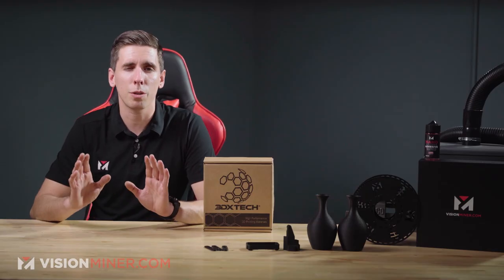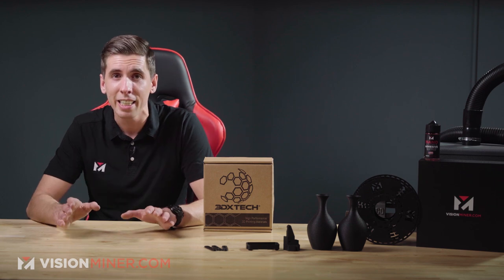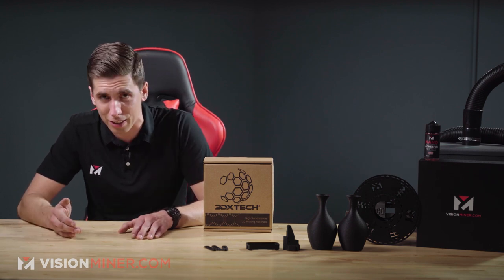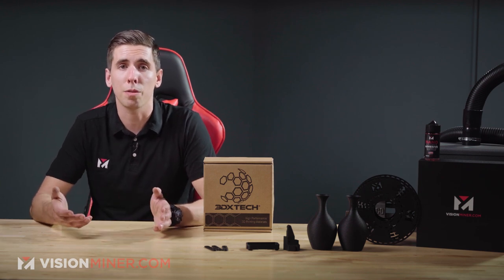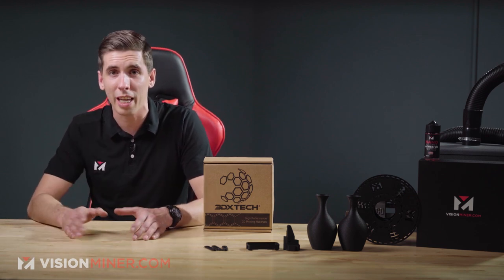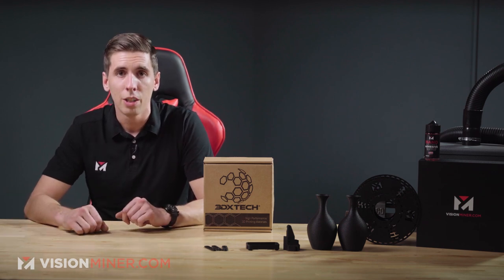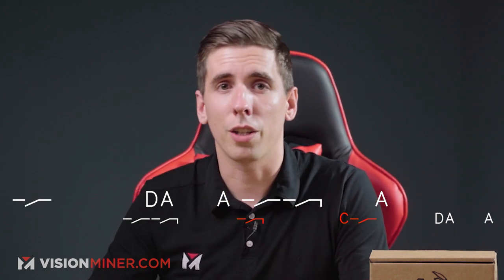Let's talk about some basic material specs. Like regular nylon or carbon fiber PA6, it's got a glass transition temperature of around 70 Celsius, but the HDT heat deflection temperature is much higher thanks to the 30% glass fibers — all the way up to 186 Celsius. For tensile strength you're getting around 63 megapascals and a tensile modulus of about 4261. Keep in mind that print orientation has a dramatic effect on strength due to Z layer adhesion. All data sheets are online at visionminer.com/data — tensile modulus, elongation, impact strength, and more.